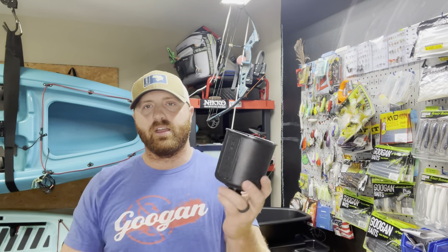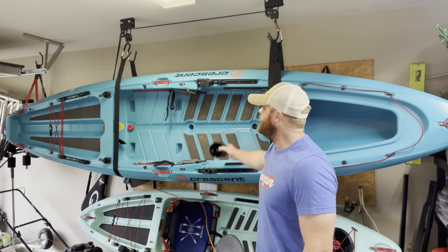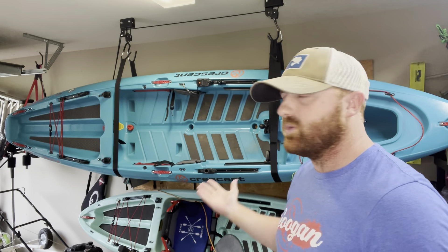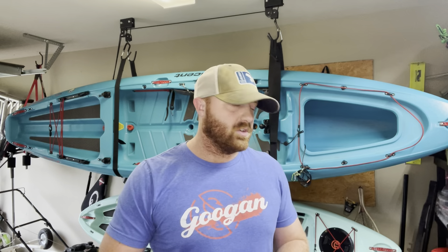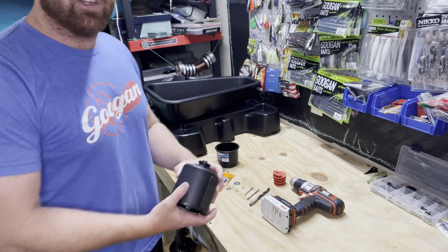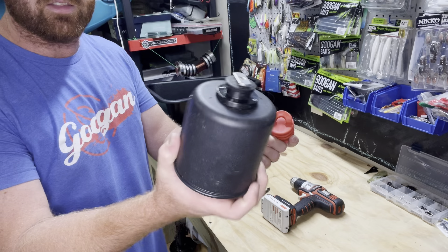This is my old cup holder — a Yak Attack cup holder. Unfortunately with my kayak I only have a few options. I can put it on these rails, but I've already got a lot of stuff there and you could bump your hand into it while paddling. I was searching online and Yak Attack actually has a scupper plug cup holder, basically this with a scupper plug attached, but unfortunately they're sold out. So I got the idea I can do that myself and save some money, and I can take the one I already have and install a scupper plug on the bottom.